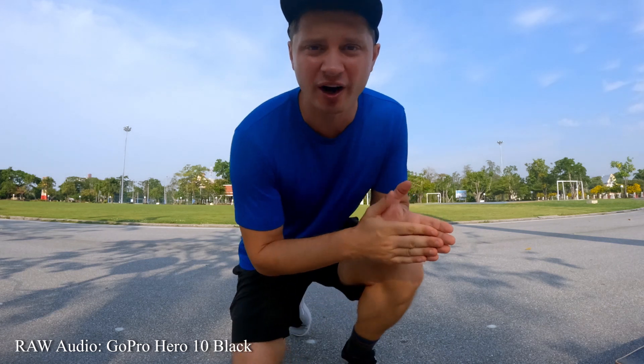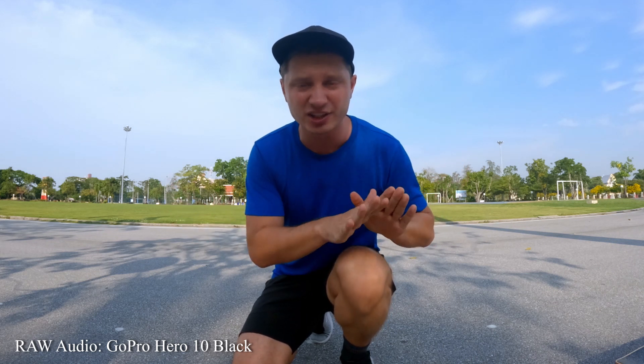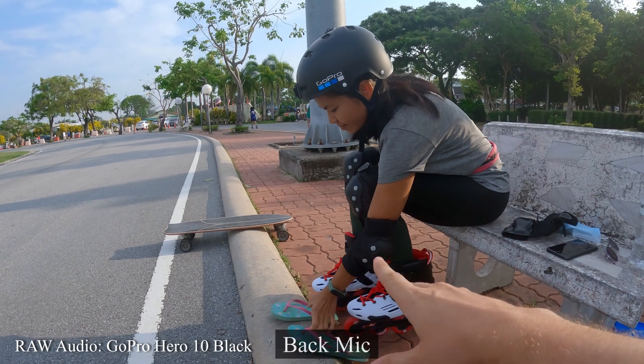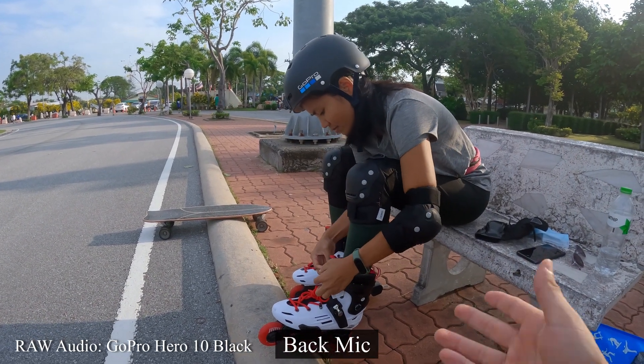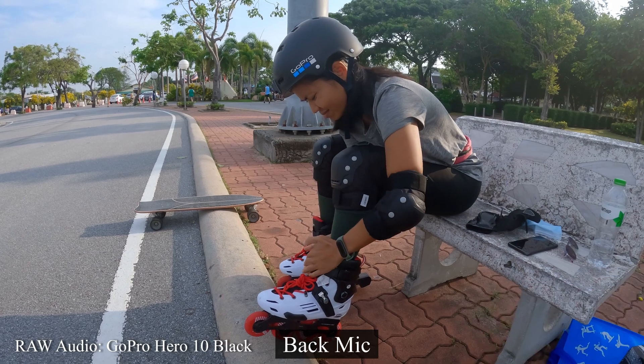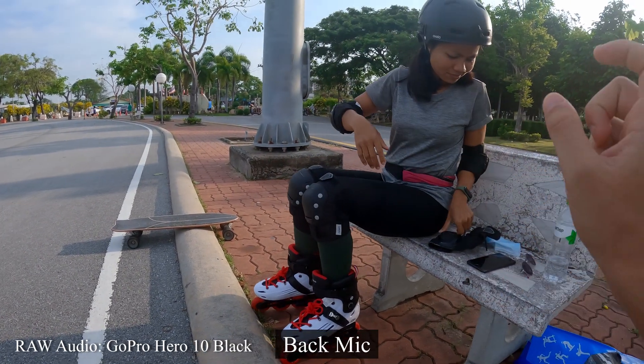So how's the audio quality so far? As I said before, this entire video is recorded straight out of the camera — I haven't done any editing to the audio itself. Can you imagine that this girl just bought her inline skates like a month ago and she already can ride on her own? That's pretty impressive because I remember I couldn't do that.